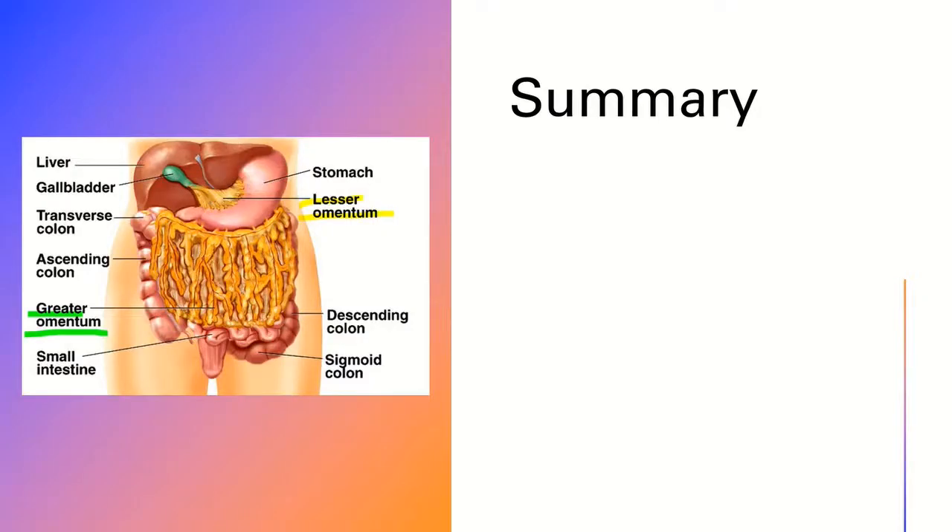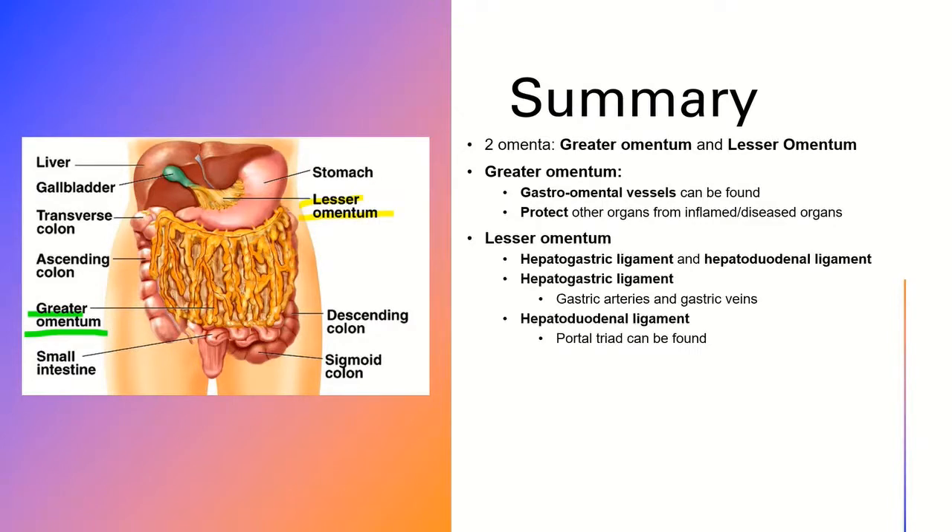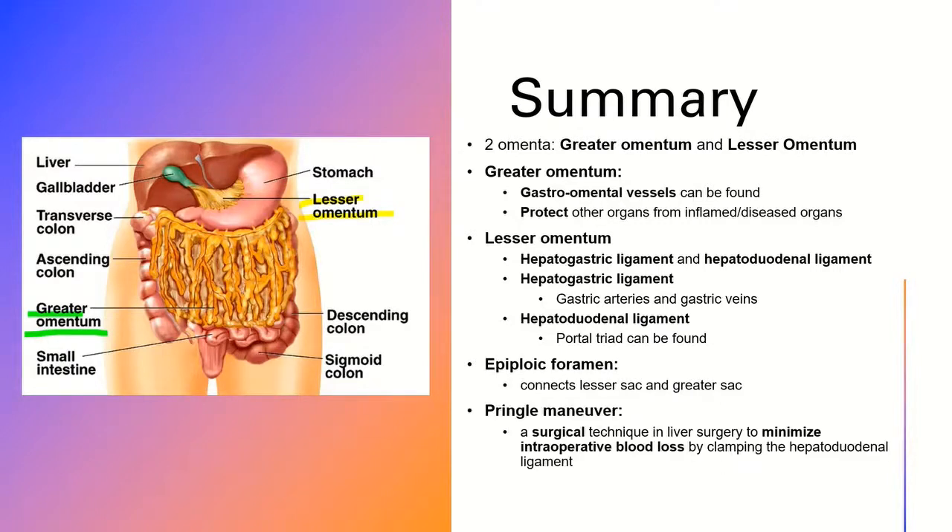In this lesson, we learned that there are two omenta: the greater omentum and lesser omentum. Gastro-omental vessels can be found within the greater omentum. The greater omentum can protect other organs from inflamed or diseased organs. The lesser omentum can be divided into the hepatogastric ligament and hepatoduodenal ligament. Gastric arteries and gastric veins can be found within the hepatogastric ligament. The portal triad can be found within the hepatoduodenal ligament. The epiploic foramen connects the lesser sac and greater sac. And the Pringle maneuver is a surgical technique in liver surgery to minimize intraoperative blood loss.